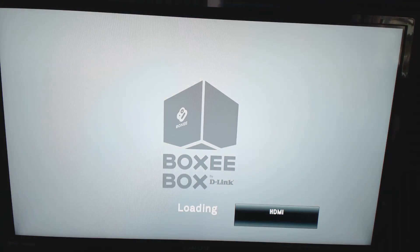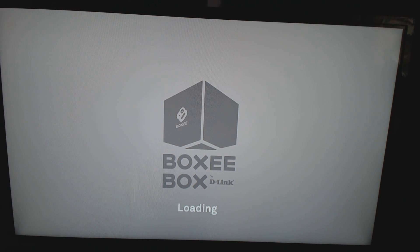Hey guys, welcome back to the channel. You can kind of see me in the reflection of the TV that's normally above the battle station. Today we're looking at the Boxy Box, specifically the software. I'm going to power it on like you would normally see if you had purchased one — this screen will take just a second.